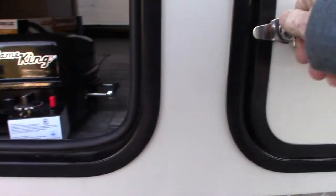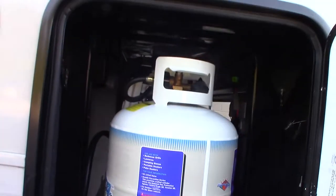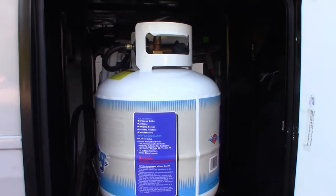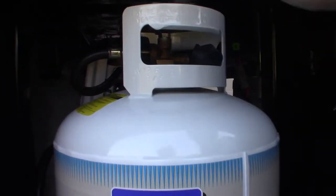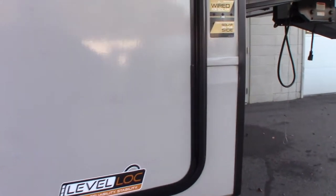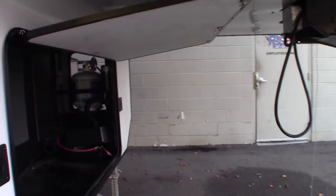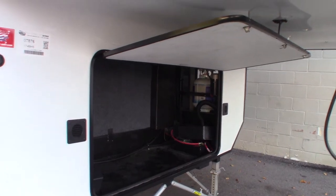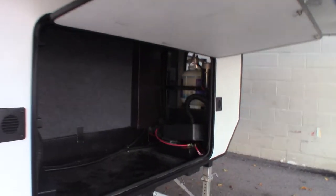You have six 20-pound LP tanks — two on one side and one on the other side up front. The regulator changes over automatically, so you basically turn them all on. They use three 20-pound tanks instead of two 30-pound tanks — you still end up with 60 pounds of LP, but the 20s you can trade in anywhere. The 30s are harder to swap out.